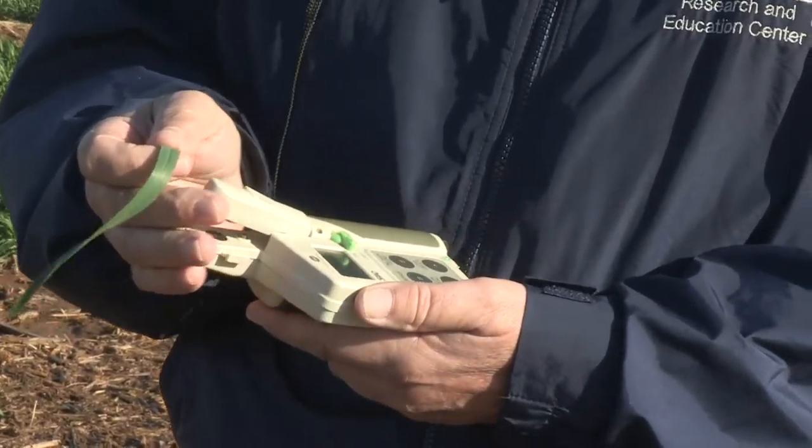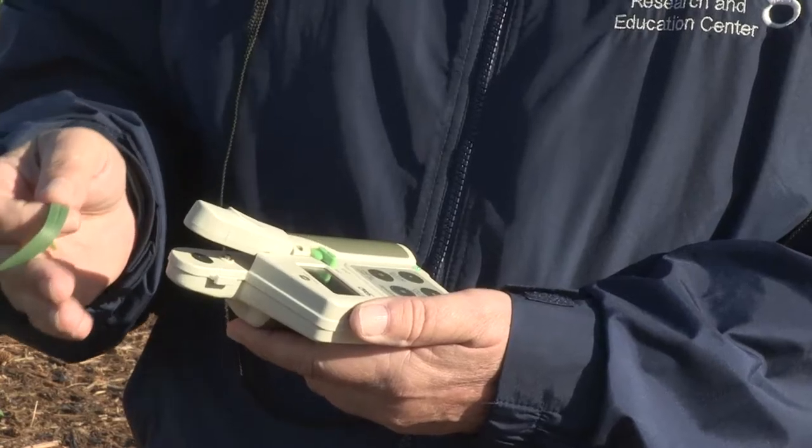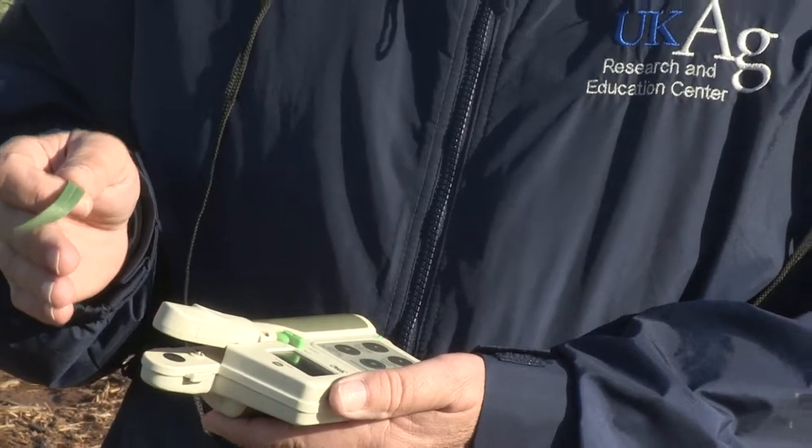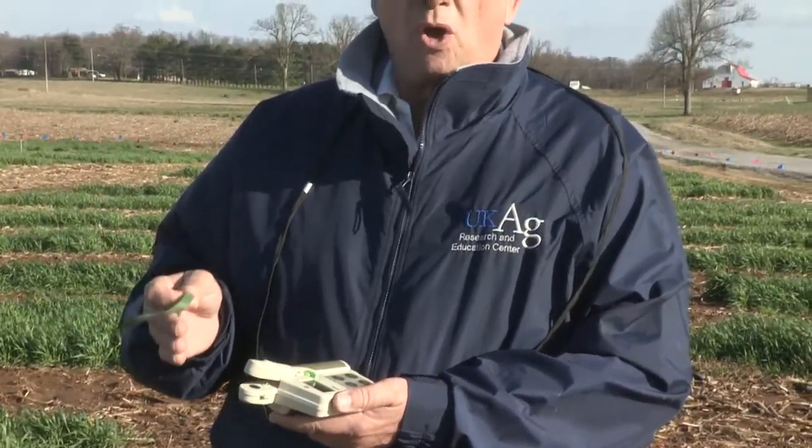The value shown here is 53.2, which is a fairly high reading. From this technology you do need to have an enriched strip to take data from, so you know the high values for a particular wheat variety to use as your enriched reference, and then you compare the numbers you're getting against that. The closer you are to that enriched value, the less fertilizer you're going to need; the farther away, the more you'll need.